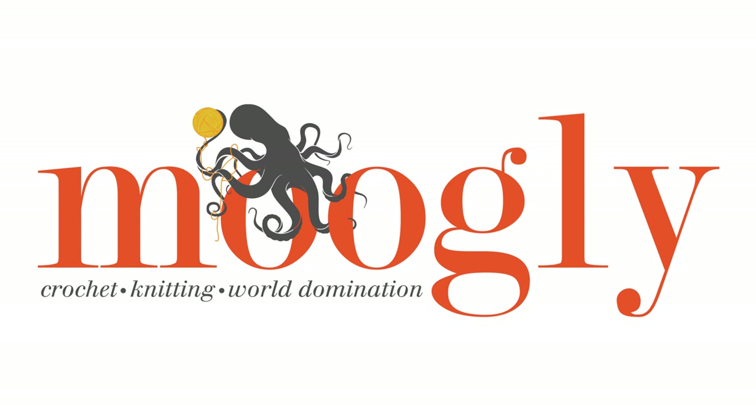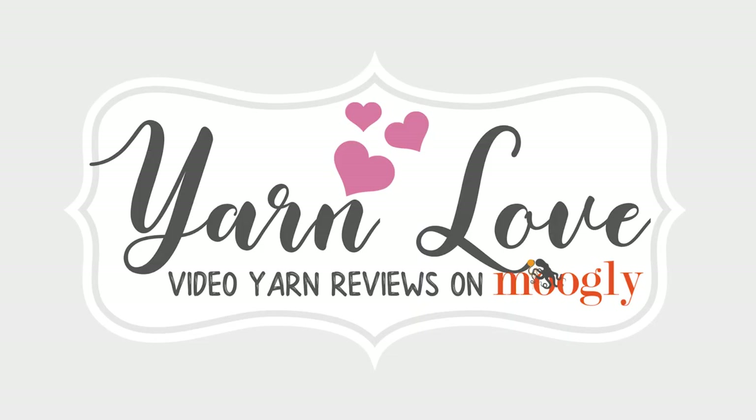Hi, this is Tamara from Mooglyblog.com and I'm back with another episode of Yarn Love where I work with Red Heart to show off one of their fantastic new yarns.